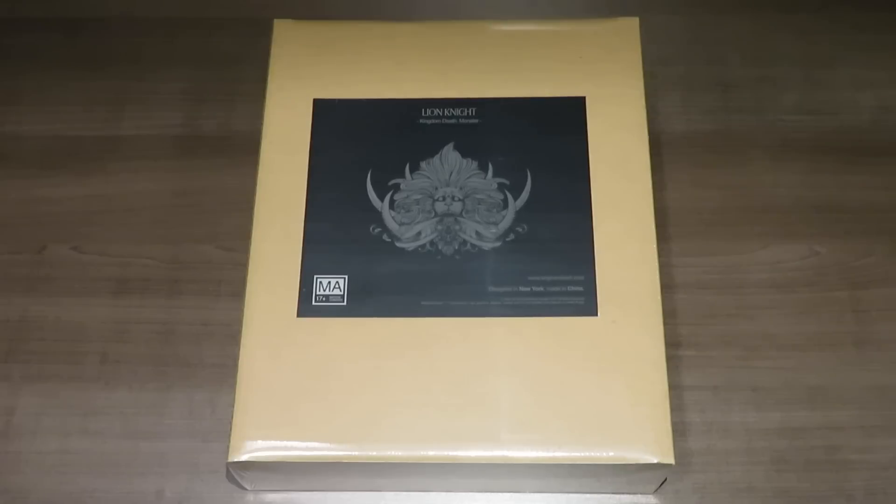Hello everyone, welcome back to Rolling Solo. My name is Adam Smith. Today we're going to be unboxing the Lion Knight expansion for Kingdom Death Monster. This came as part of the 1.5 Kickstarter version distribution, so this is recently hitting the doorsteps of many people that backed the Kickstarter.